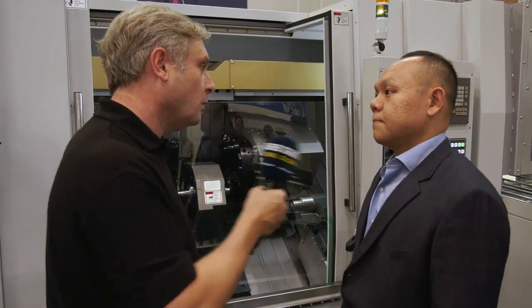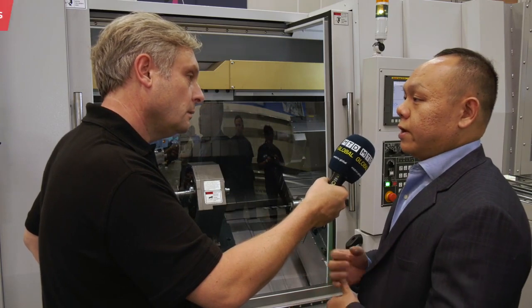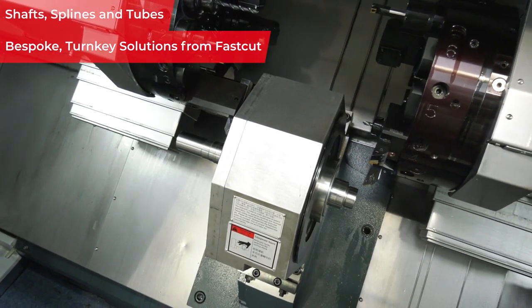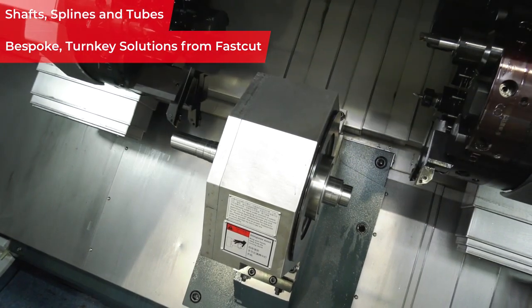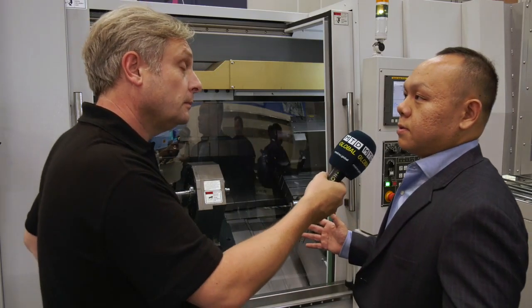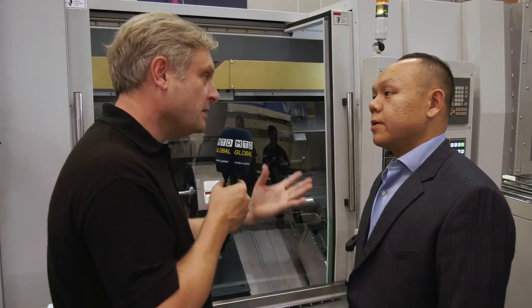In terms of applications, this machine is well suited for gearbox input and output shafts, motor shafts, rotary shafts, piston rods from shock absorbers, and long tubes. For example, when you have a tube of 100–120mm diameter and 900mm long, it's very difficult to flip over for a second operation. If you can machine both ends simultaneously, you save a lot of manpower and cycle time.